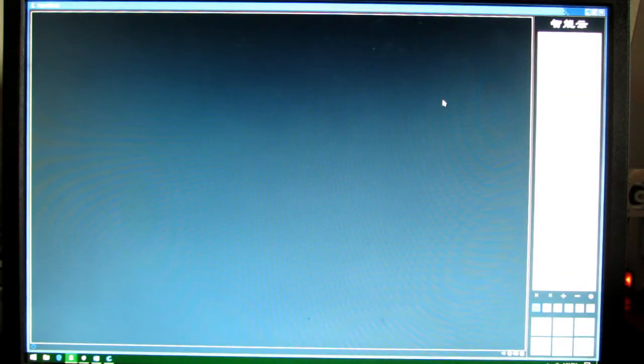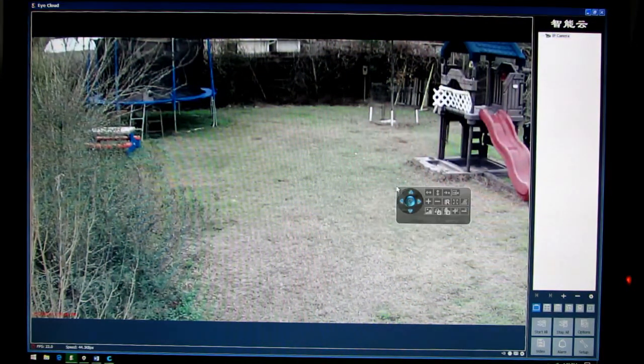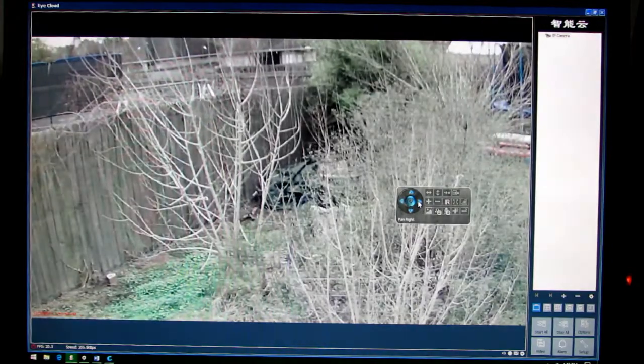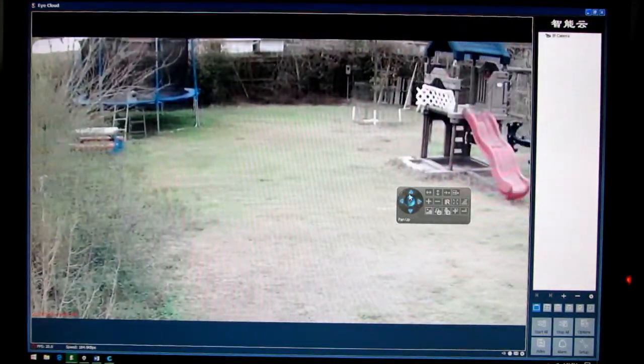The desktop software application is just like the mobile app — it's also called iCloud. When your camera is set up, you can double-click it and it will pop up. You can click anywhere on the screen and a little remote control panel will appear. You can move the camera left, right, and it's already as far up as it can go.